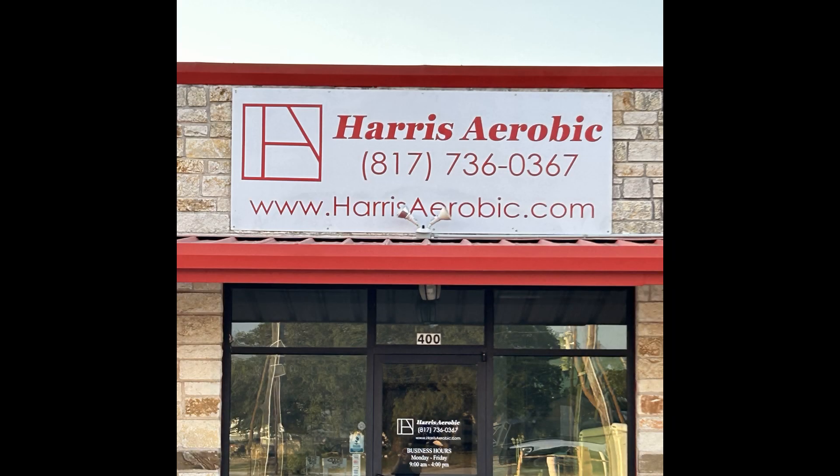Hey everybody, this is Eric with Harris Aerobic in Granbury, Texas, and today I'm going to take you through the steps of identifying and troubleshooting a faulty high water alarm float and getting that replaced.